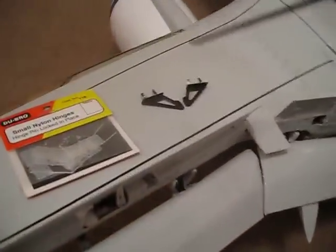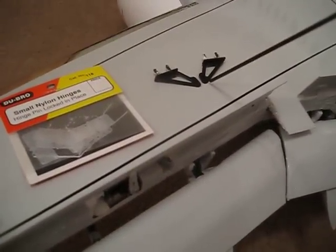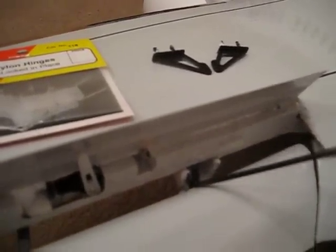With respect to the flaps, I'm essentially using Dubrow Micro Razor control hinges. It's tough to see in here, but effectively there are two hinges aligned in this fashion in each one of the canoes, so there's two hinges on either side, and then they're held in place by epoxy to both the flap and to the wing.